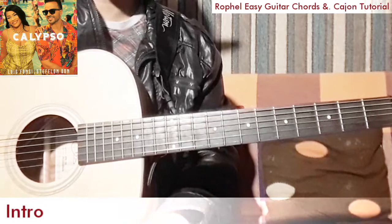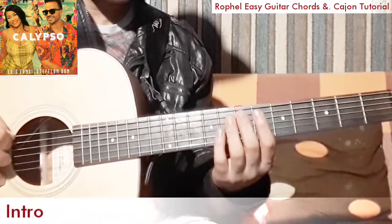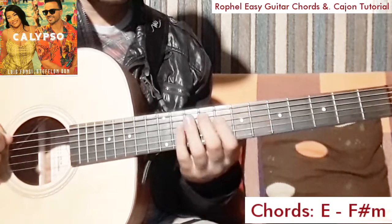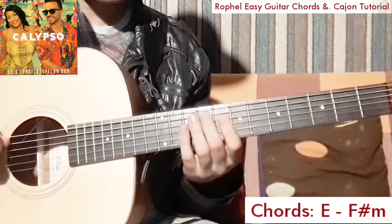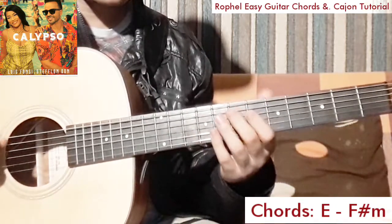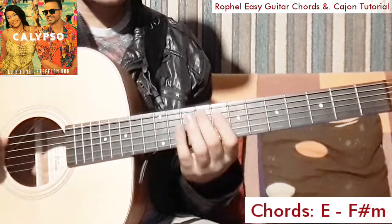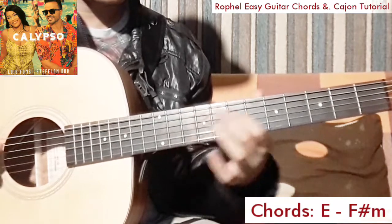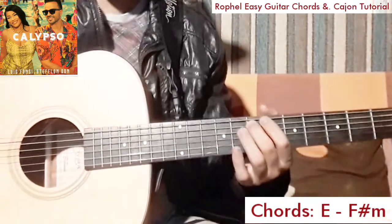And for the intro, we're gonna do like this. We'll make it slowly for you guys.